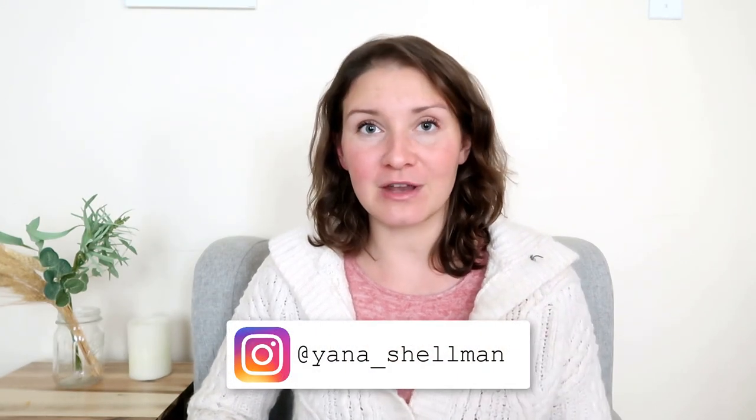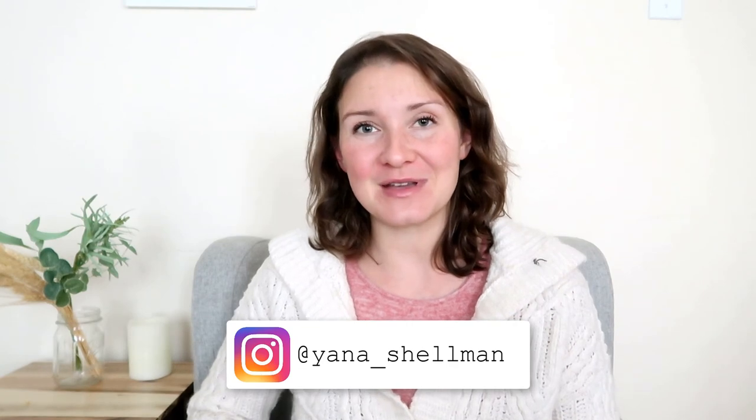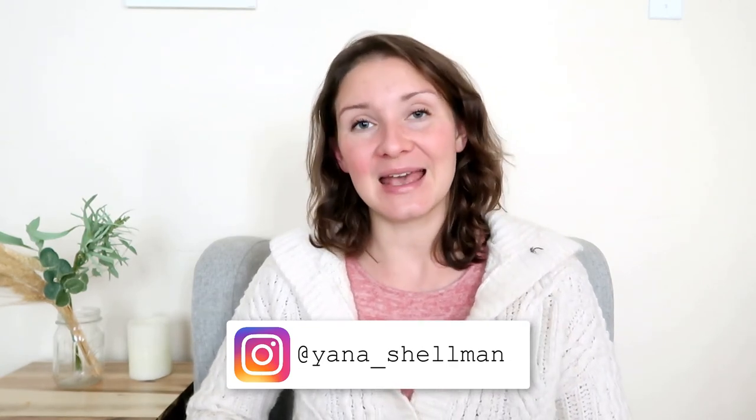That is all for today! For all three of those dances — bride and groom first dance, father-daughter, and mother-son — I will basically use the same setup and the same techniques with these two lenses, and potentially my 24-70 once in a while. I hope this video was helpful to you. If you have any questions — wedding photography, business of wedding photography, or anything else — feel free to leave a comment below or message me on social media. Have a wonderful day and I hope to see you in my next video. Bye bye!